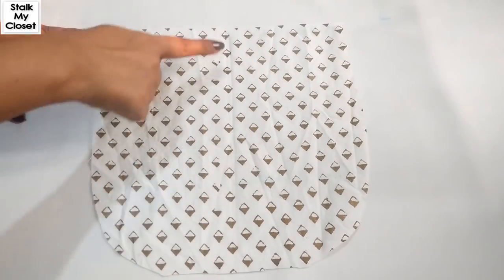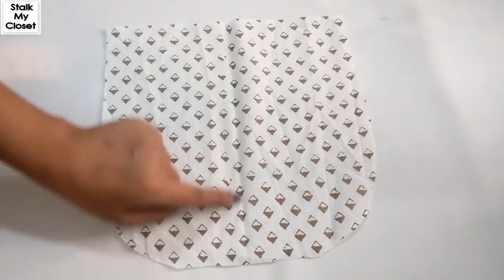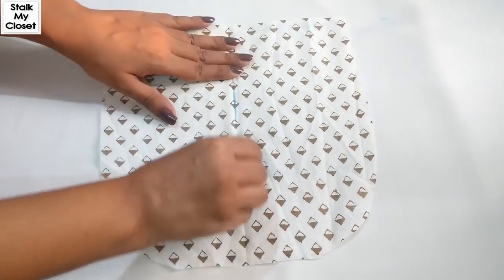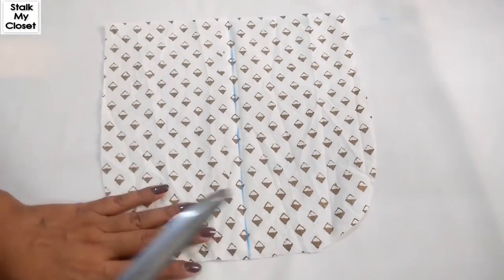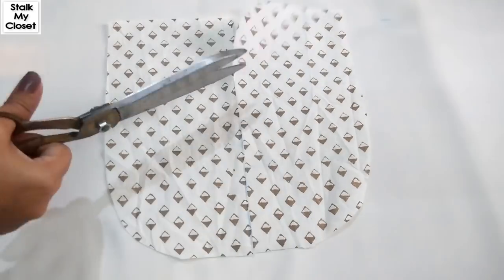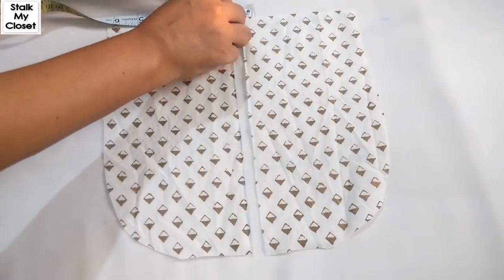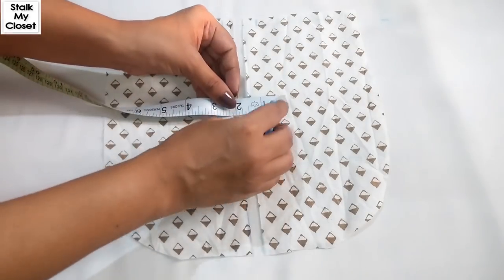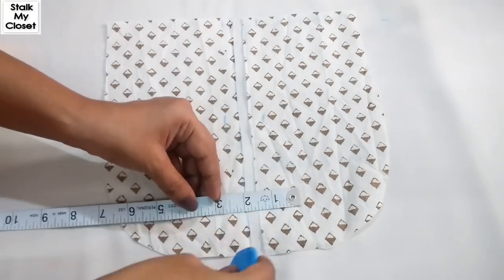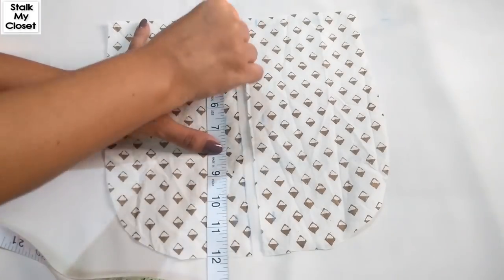Firstly I'll cut it from the center, and I'll leave half inch for seam allowance on both sides, and I'll join these points.